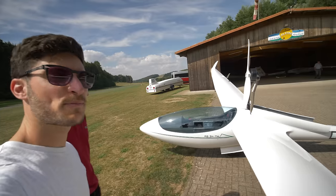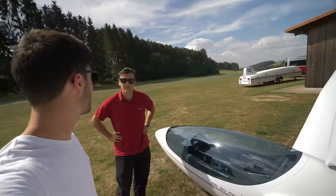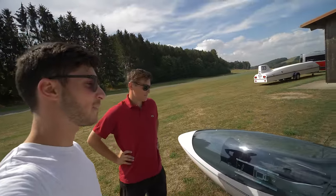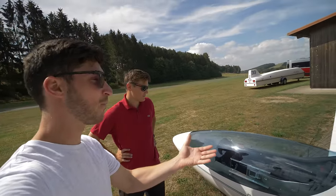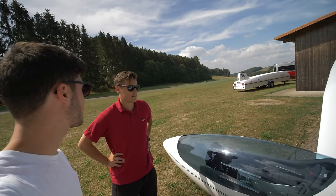That's what I experienced today — it's really an easy and great glider to fly. The most important thing is the propulsion system, the electrical one. What can you tell us about it?